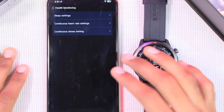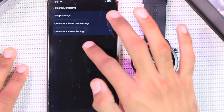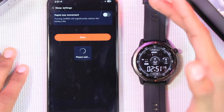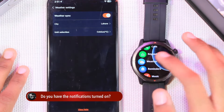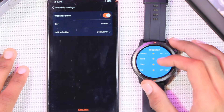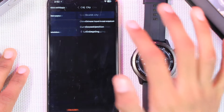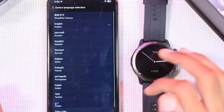Using the watch application you can turn on automatic health monitoring, including continuous heart rate monitoring, continuous stress monitoring, and sleep monitoring. There are also reminders available. You can push weather updates to the smartwatch — it shows a lot of data as well as weather for upcoming days, and you can manually select your location. The smartwatch supports many languages.